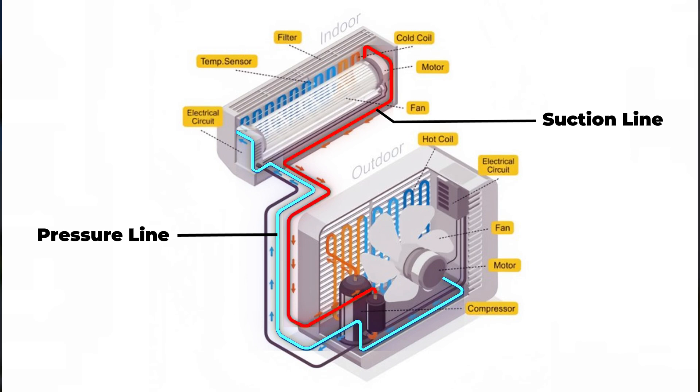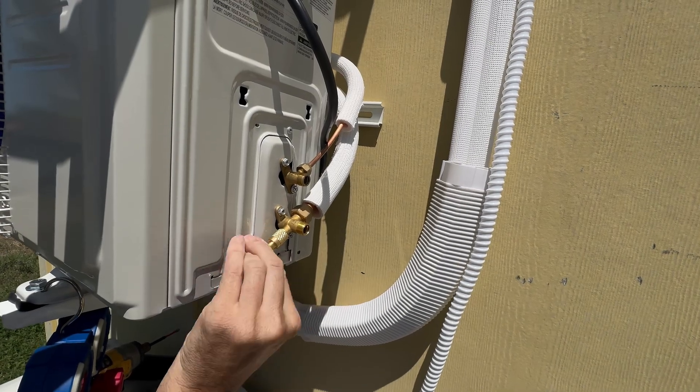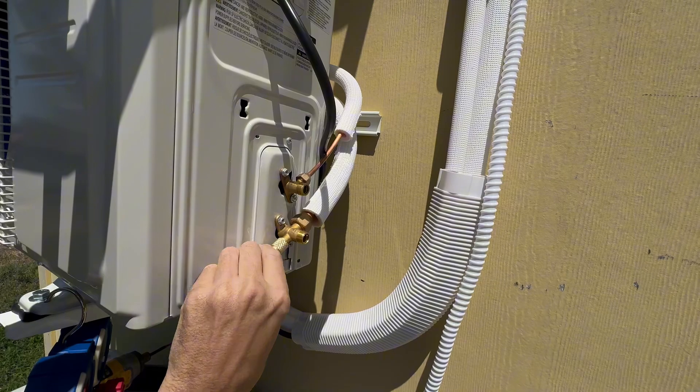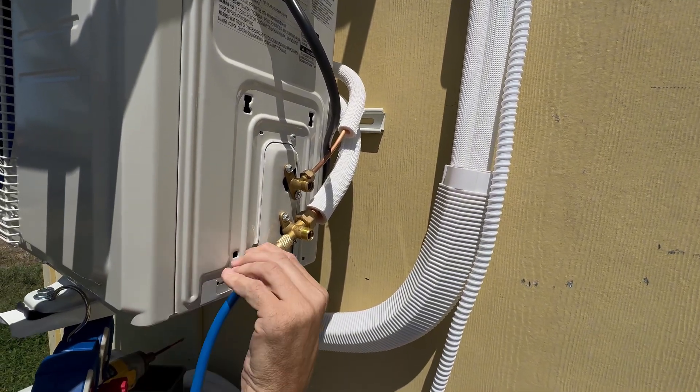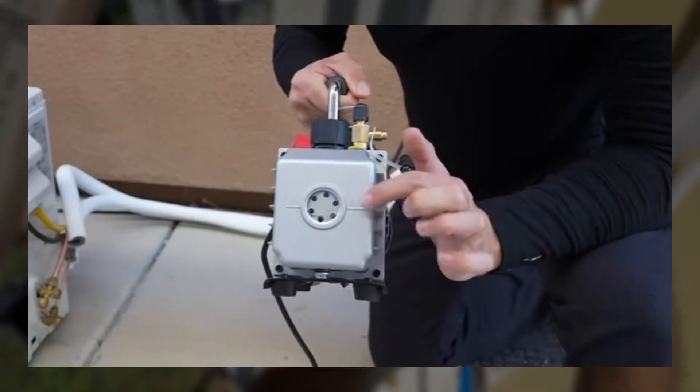If you like my videos and find them helpful, please support my channel by clicking the like and subscribe buttons. Your support means a lot and helps me create more engaging content like this. Next, let's use a vacuum pump to take out the moisture and all of the other gases that are inside this line set and the indoor unit. The first thing you need is a vacuum pump.